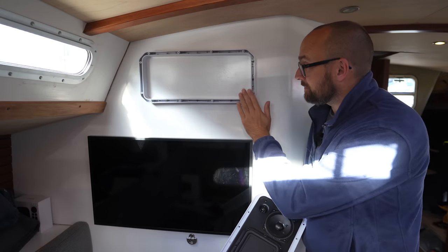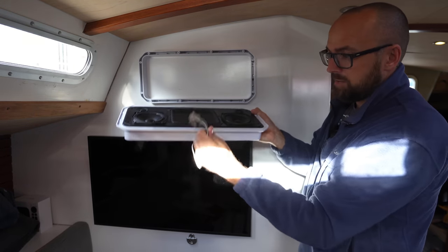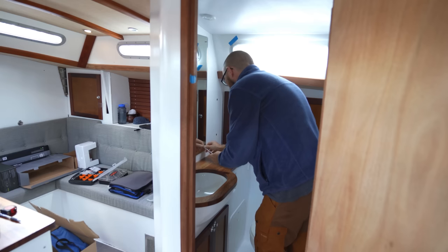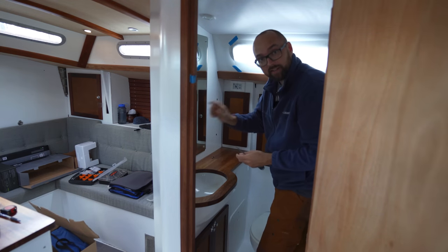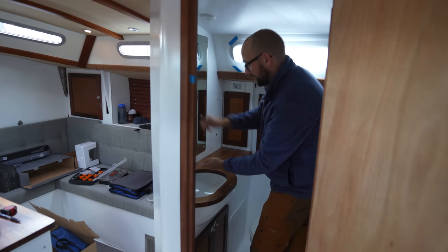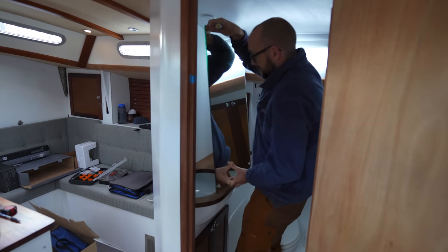The frame is in place, but the speaker won't work before we have some cables running to it. So how do we get cables up here without them being visible? The speaker is on the other side of this mirror in the head, and I do have a little channel for the TV cables running behind there. So if we can just get from the speaker to that, we should be all set.